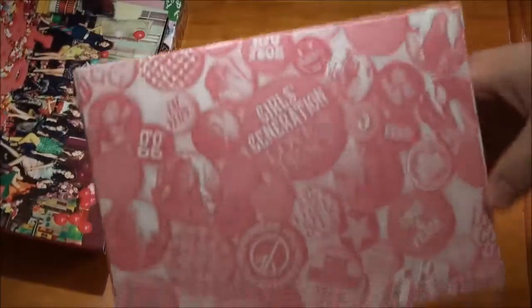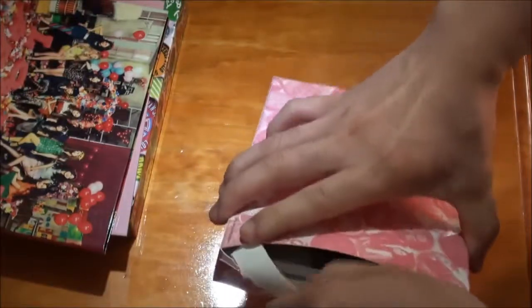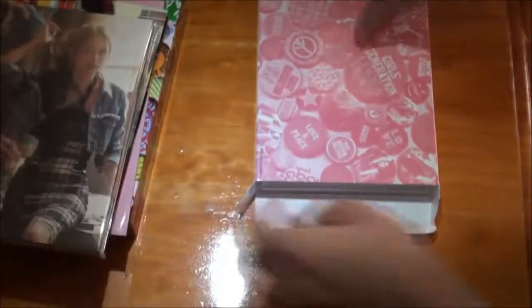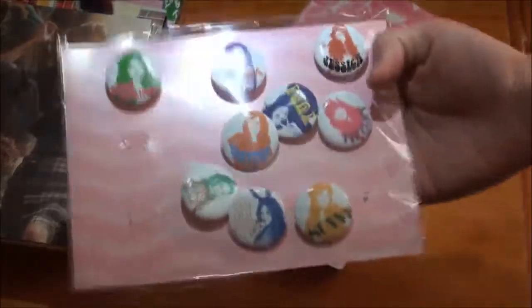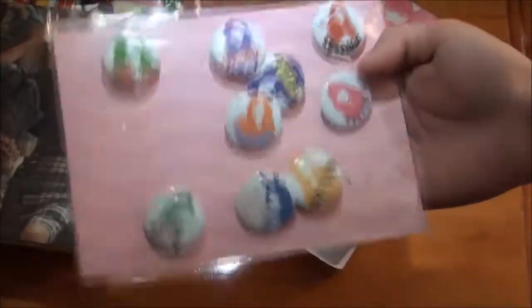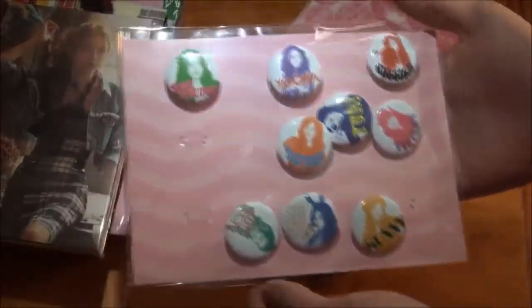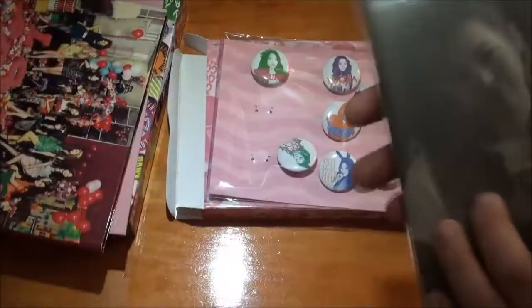This time I'll open the pins first just to check if they're all okay. So these are the posters - there should be nine; I'll open those later. The pins are a little loose and have fallen out, but there are nine: one, two, three, four, five, six, seven, eight, nine. I'm happy that this time I actually got my pins, because with the other one I did not get anything at all.